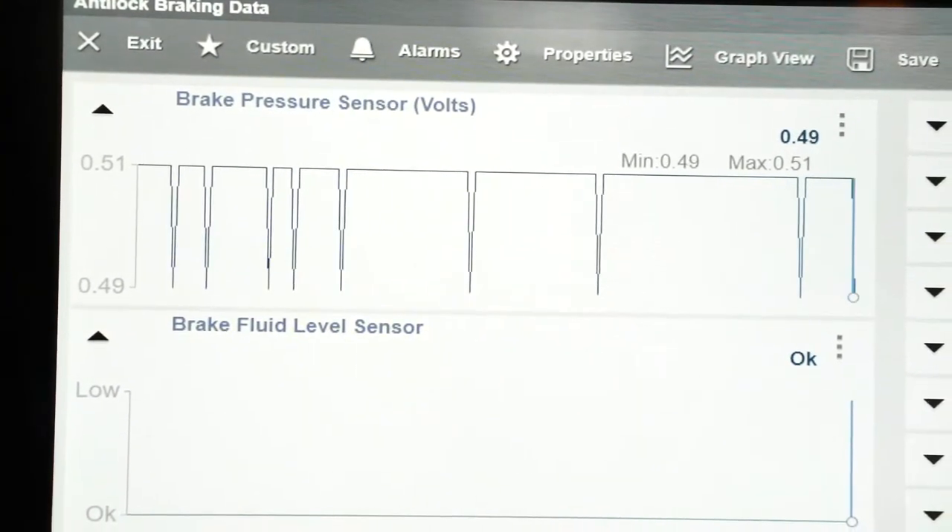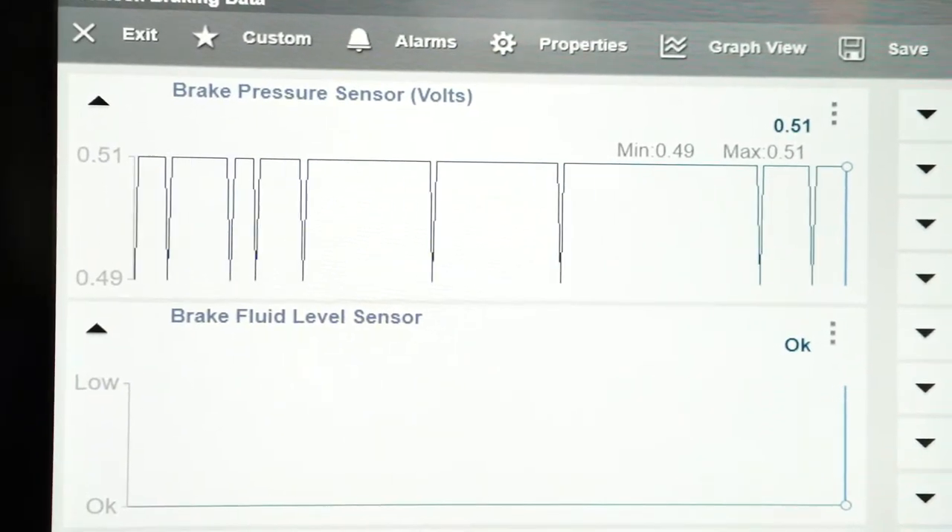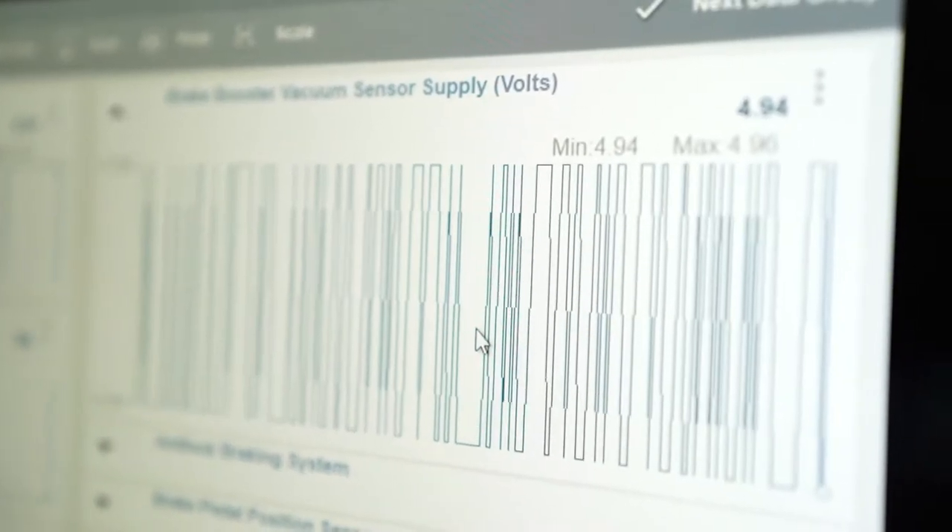Locking up actually affects your braking distance — it takes longer to brake. The old-school method before computer systems was to pump your brakes. You may have heard that when learning to drive: if you start slipping, pump your brakes. That keeps the wheels from locking up and gives you more control. But a human can only pump the brakes maybe once or twice per second. Along comes a computer system with its own pump and modulator valves.